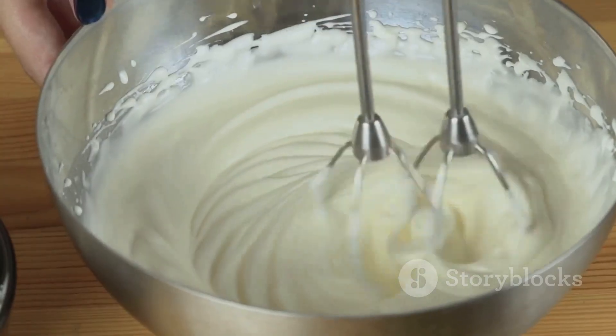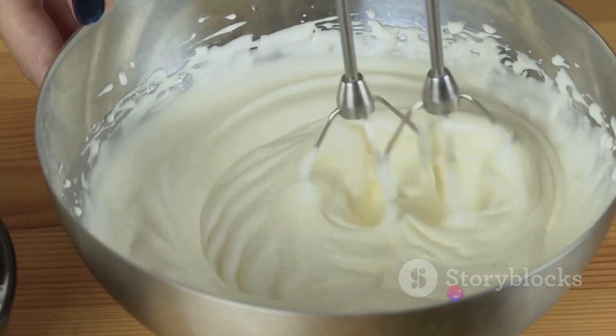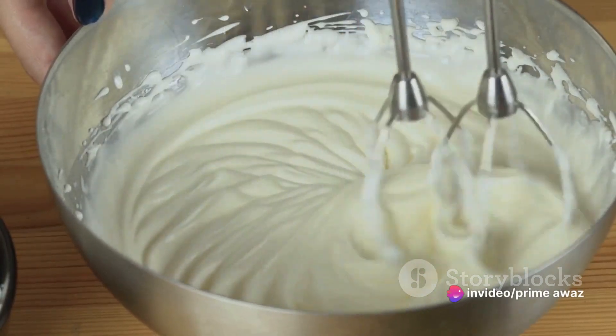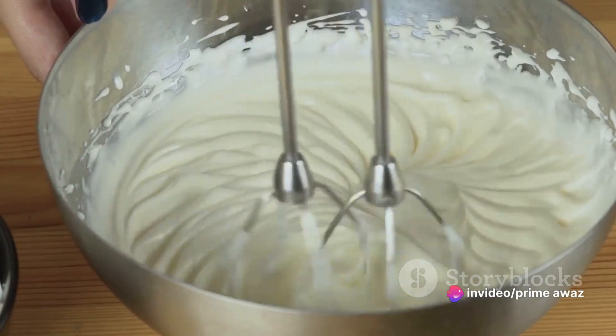This is no ordinary task — it's an art. Whisk them until they form soft, cloud-like peaks. This is what gives our angel food cake its light, airy texture.